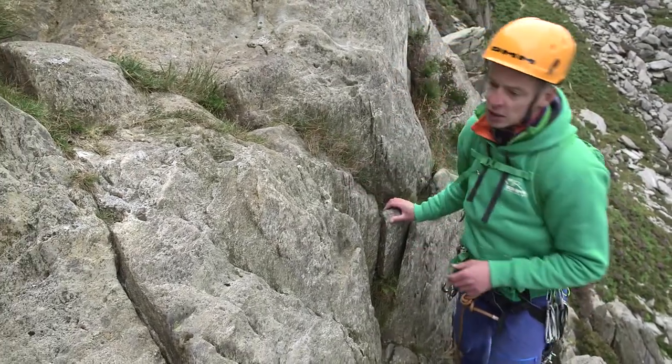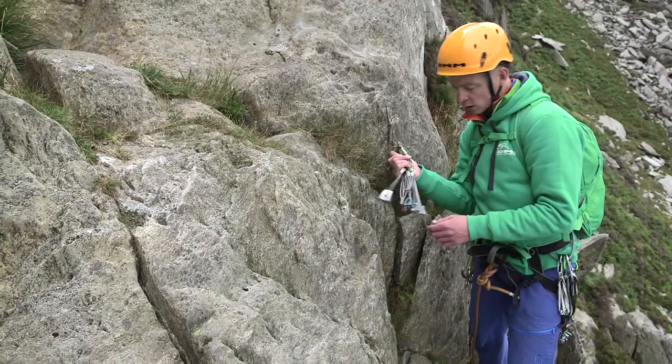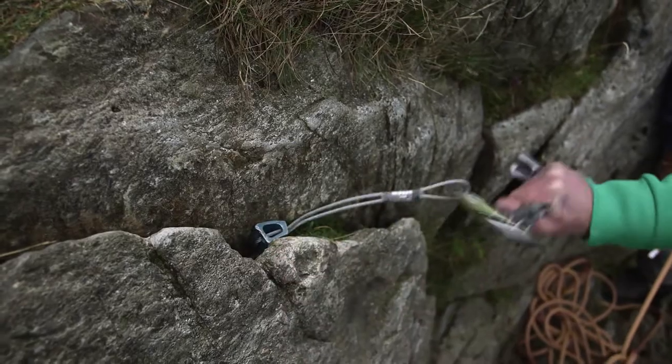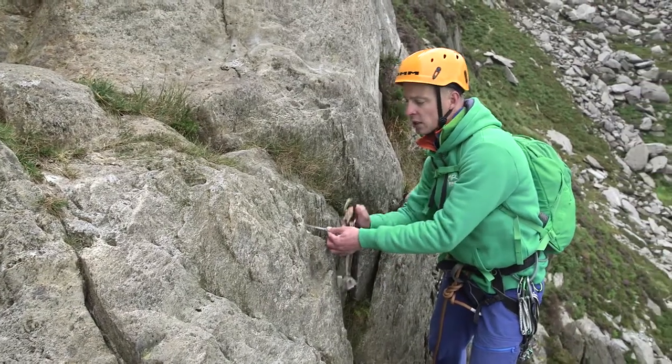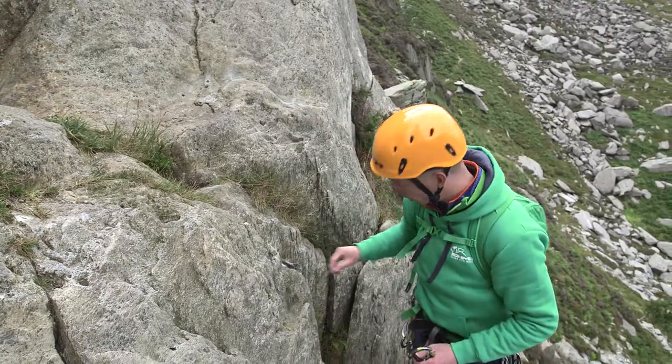I've got a couple of cracks available to me. Let's have a look at this one here. I think I can get a wire in there. Give it a good test, make sure that's solid. I'm looking for lots of coverage — metal against rock. That one looks good.